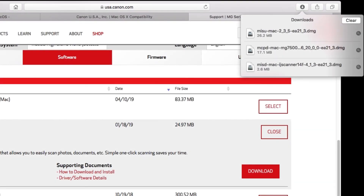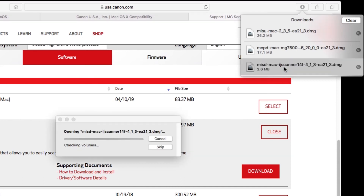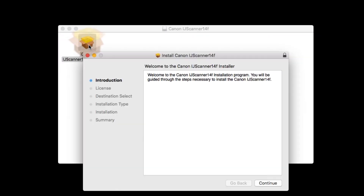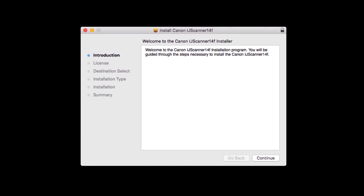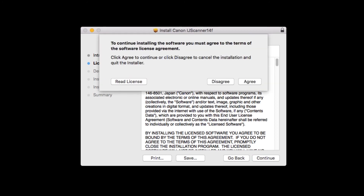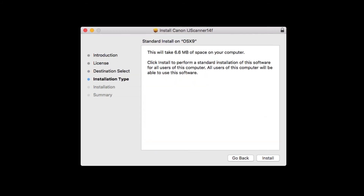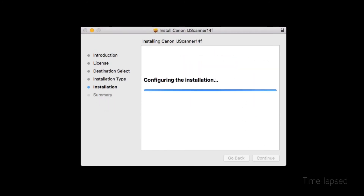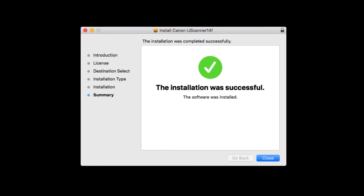Next, let's install the scanner driver. Go to the location where you saved the scanner driver and open the file to get started. Double-click on the package file and click Continue. The license agreement will be displayed. Read the agreement, and if you agree to the terms, click Continue, then click Agree to continue with the installation. Click Install. Enter the administrator password you used to set up your Mac, then click Install Software. The scanner driver will now be installed — this may take a few minutes. When the installation has completed, click Close.